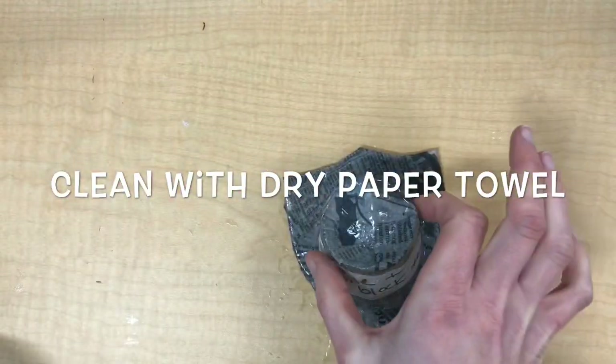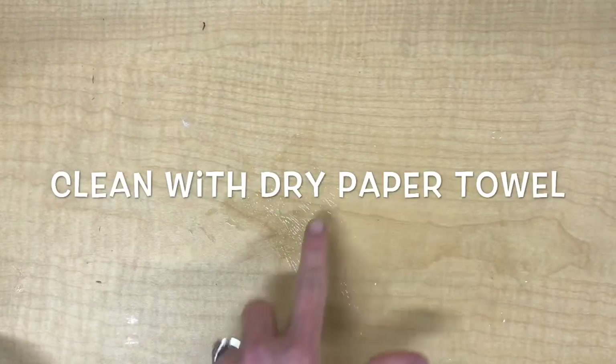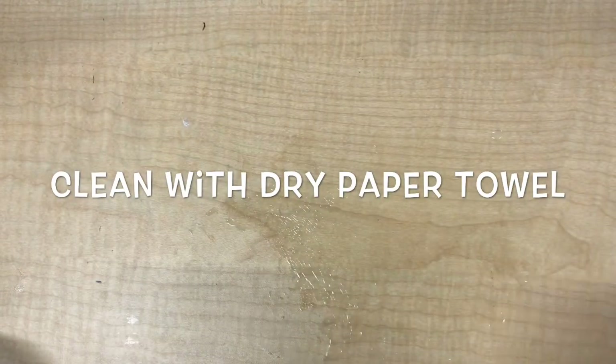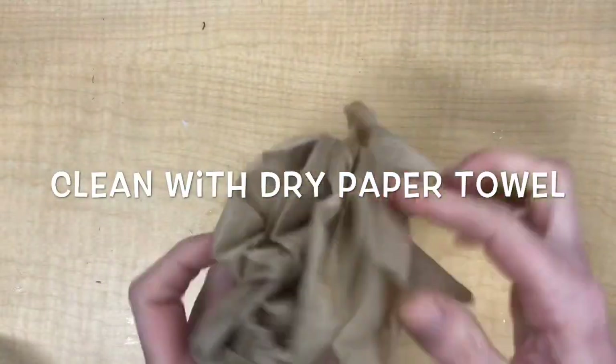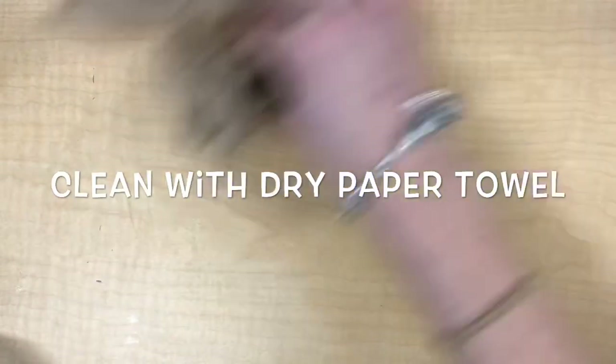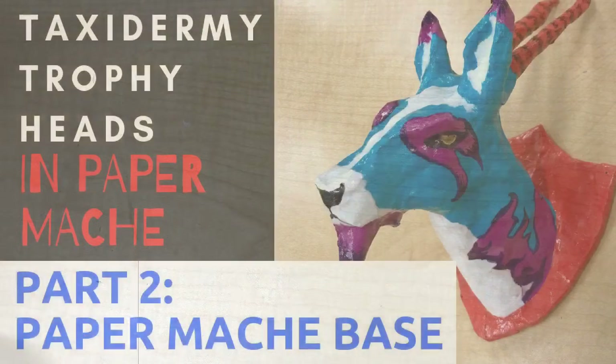Surprisingly, cleanup is quite easy with this kind of paper mache paste. Close up your container, put the containers where you're directed, and then clean off your table with a dry paper towel. Do not add any water to your paper towel — using a dry paper towel, just dry off the paper mache paste and you are good to go.